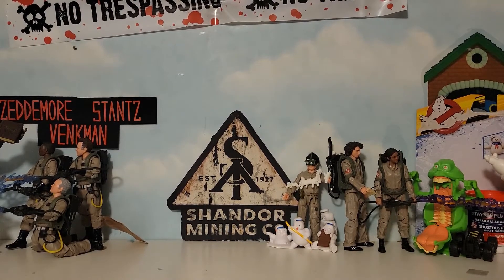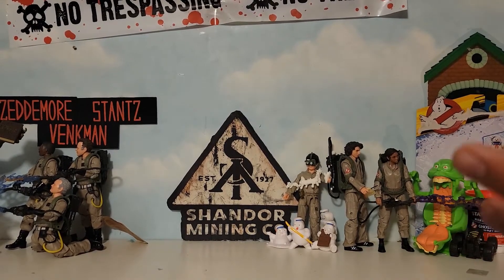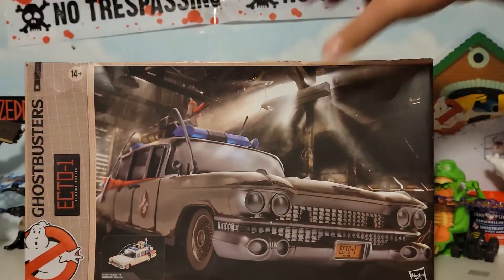I've been getting these mini puff surprises fairly regularly but not all at once, which is why I hadn't done a dedicated video. You'll also notice the name patches over there — those are new because I got a new Ghostbusters flight suit. And Muncher is missing; he goes right here but he's out in my dining room for reference — more on that another time.